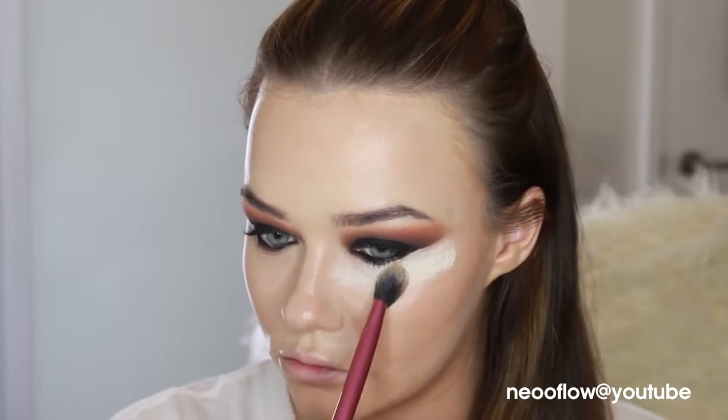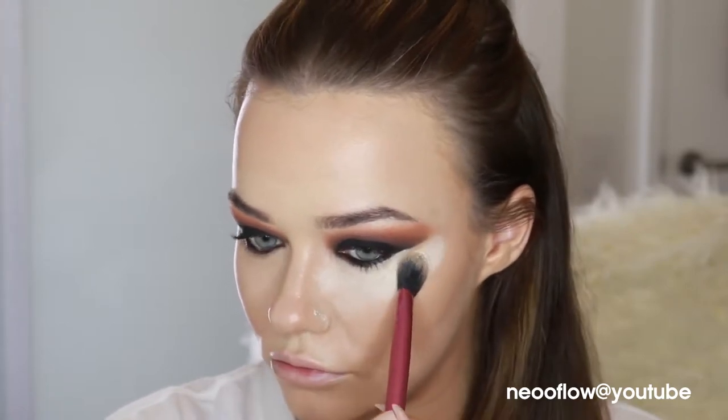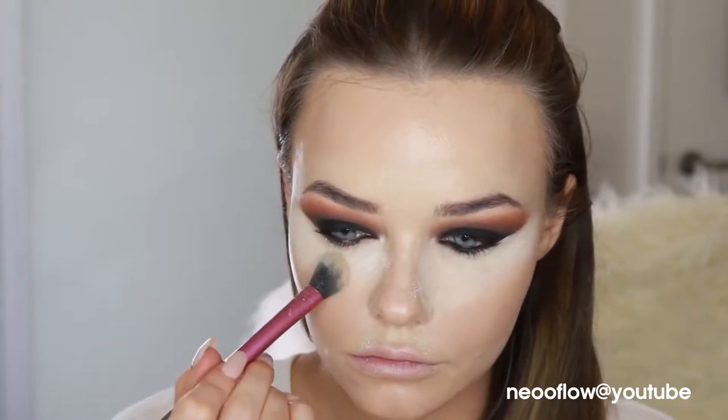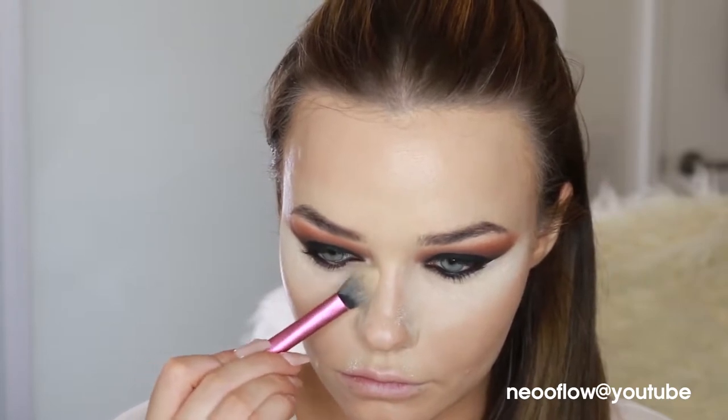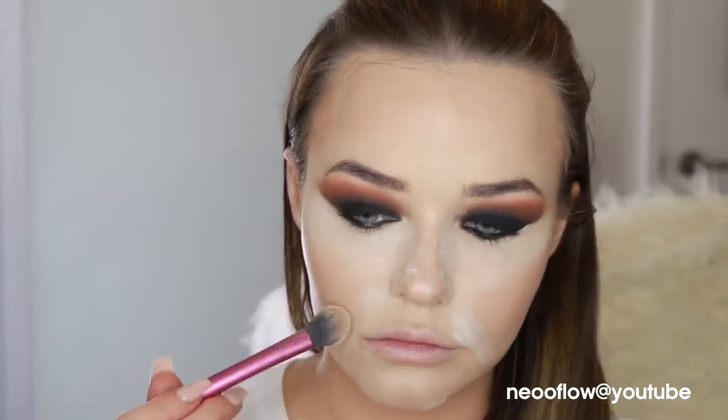Now I'm just setting underneath my eyes. I don't normally bake this heavily, but when it's such an intense eye you want the canvas around the eye to be completely flawless. This is the Kat Von D Lock It powder in the shade Light, and I'm using that in any areas I want to set really well — also in my smile lines and on my chin and underneath my eyes.